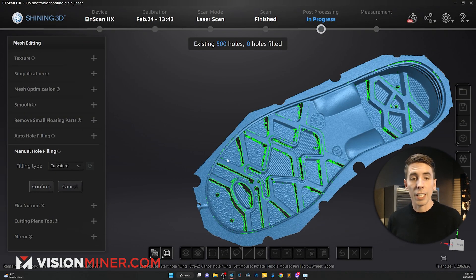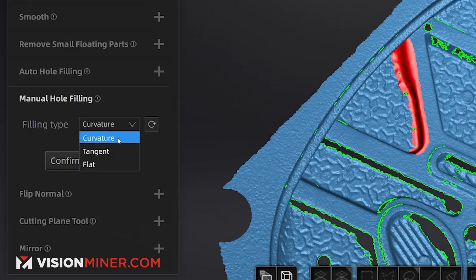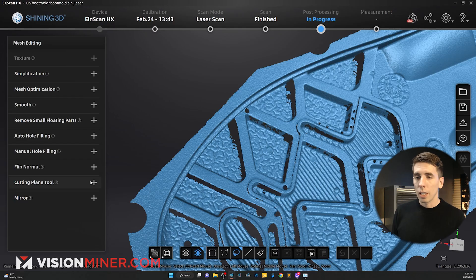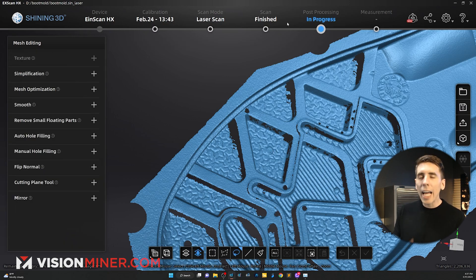There's auto hole filling and manual hole filling — for example, it highlights all the holes and you just click one to fill it with a curvature, tangent, or flat fill. As usual you can flip all the normals to make it inside out, add a cutting plane, and you can also mirror it.